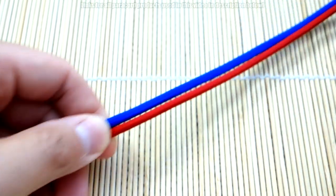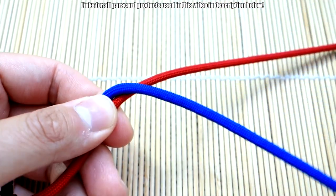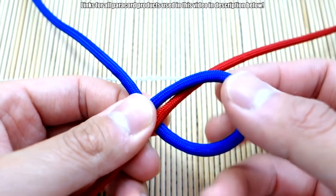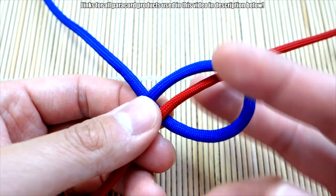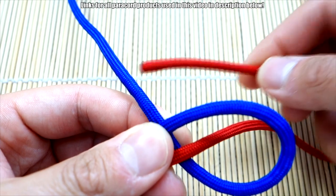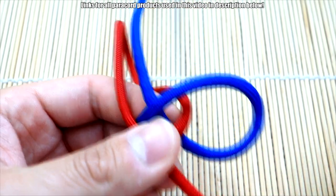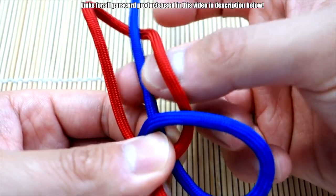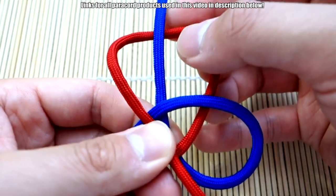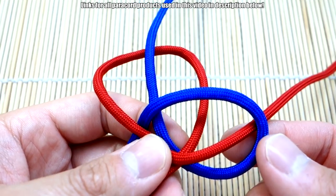Anyways, let's get into it. Got two different colors just for clarity — red and blue. Got about a foot here, but I'm just doing one knot so we won't need that much. Let's start off with the blue: we're going to bring it over in front of the red, make a loop, and go behind the red like so. Now we're going to take the red, go behind the blue and bring it to the front, then the red will go through like that.